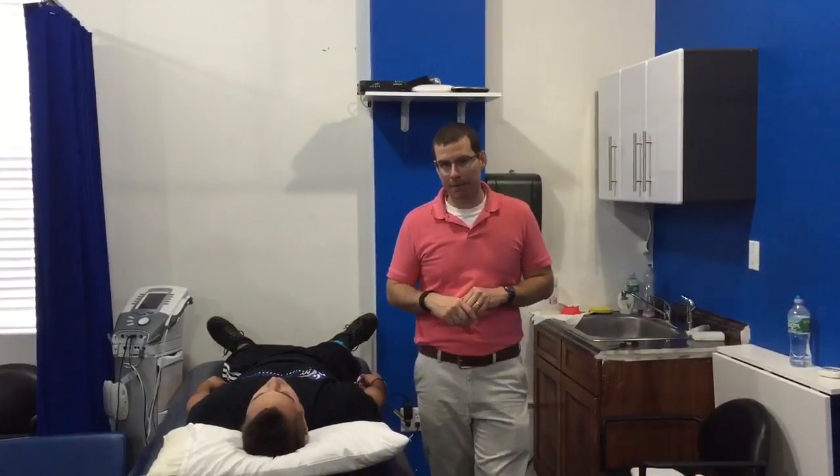Hey guys, this is Carl in New York Sports and Spinal Physical Therapy in Scarsdale, New York. Today we're going to go over how we as physical therapists can fix shoulder pain in order to help you get your arm over your head with less pain.